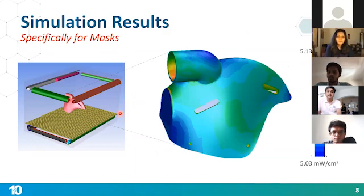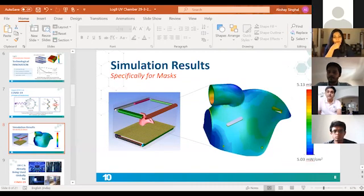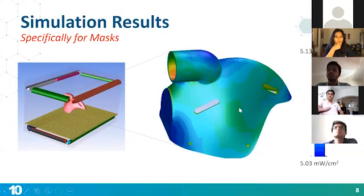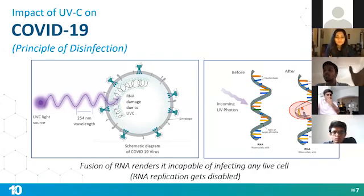We've gone ahead and done simulations and studies on N95 masks, because that's where we see the biggest application in hospitals and medical care. We've taken these N95 masks being used in hospitals and ensured they get the necessary energy on the surface to be completely decontaminated. UV lights have been used before in salons and RO systems, but those applications are pretty much random. If you want to specifically target and kill coronaviruses, you need precision — the right combination of distance, wavelength, and other design parameters. We are making UV application very precise for sterilization.